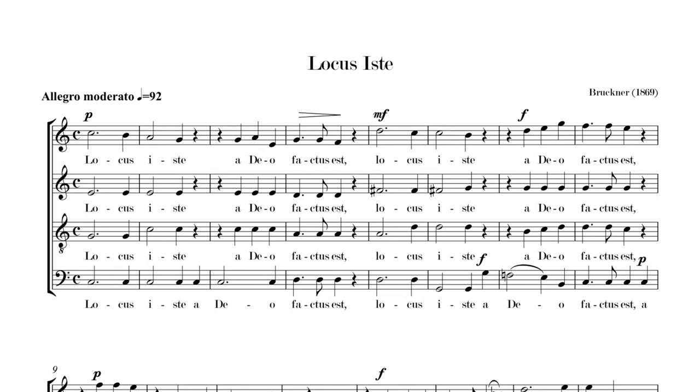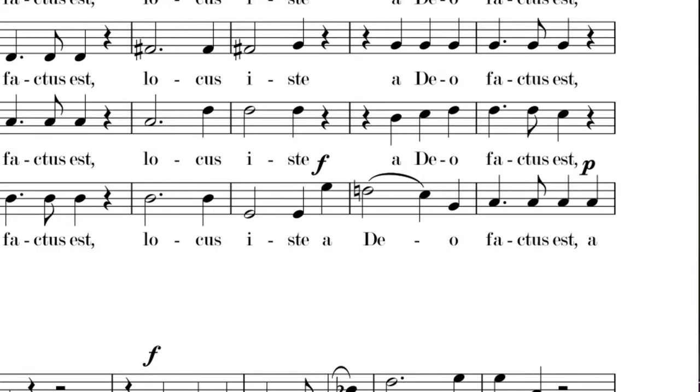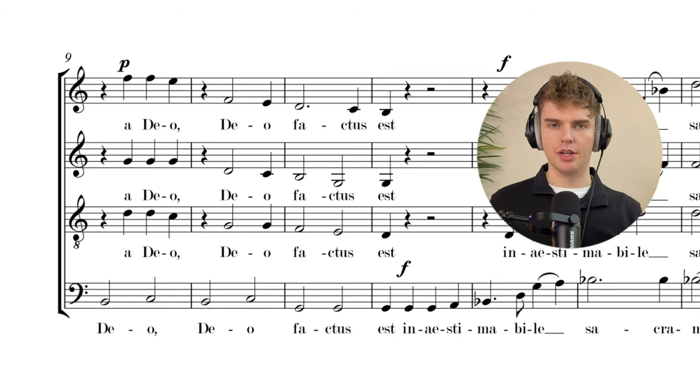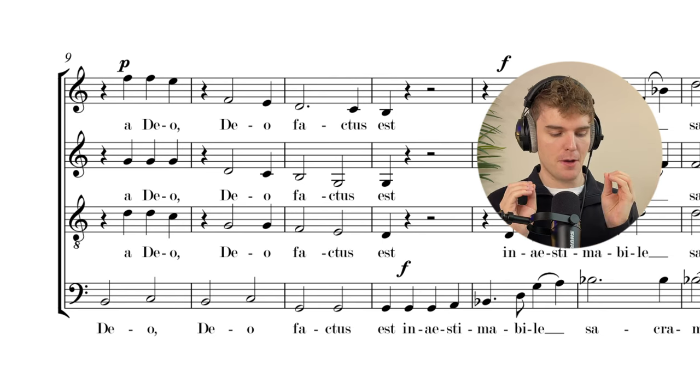In this piece the basses have those big solo moments and it's marked forte, so if the bass section as a whole doesn't give it a hundred percent it's going to sound weak, it's not going to be very effective, and Bruckner will probably turn over in his grave. After the dramatic 'adeo,' we bring it down in dynamic — we have piano.